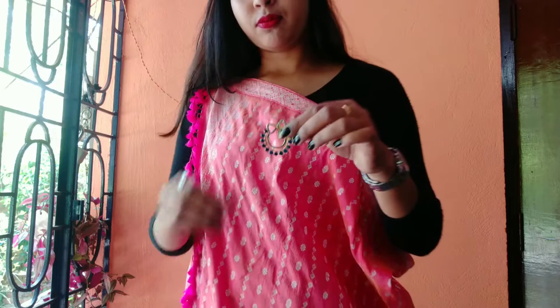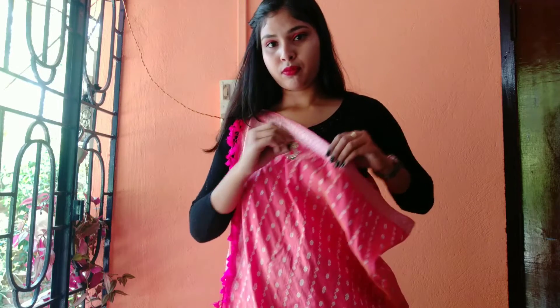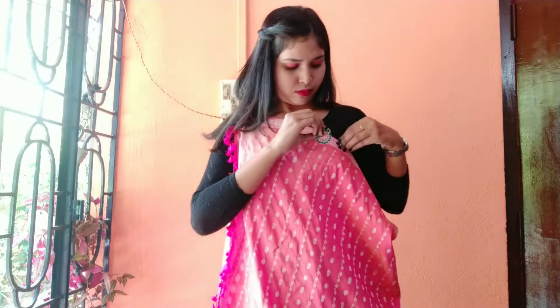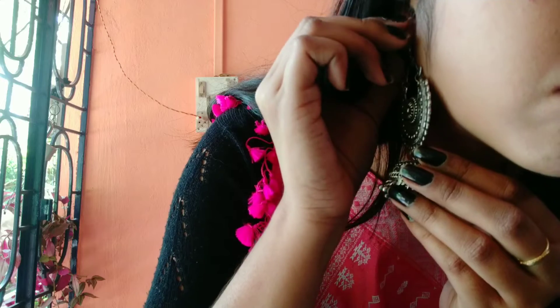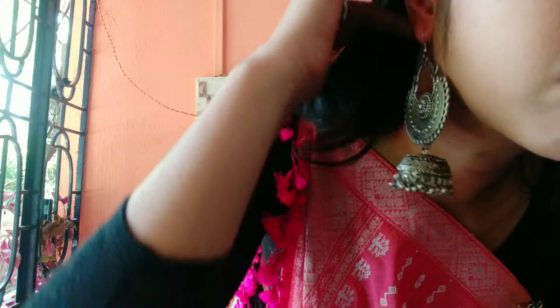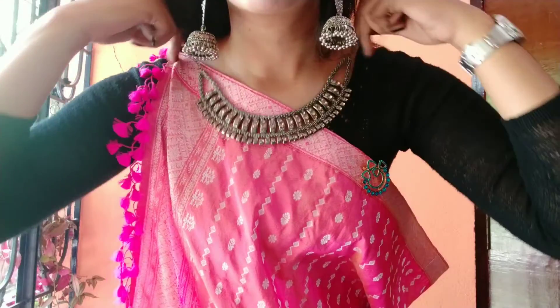You can add a brooch pin so that it is fixed. You can also add jewelry, like earrings and a neck piece.